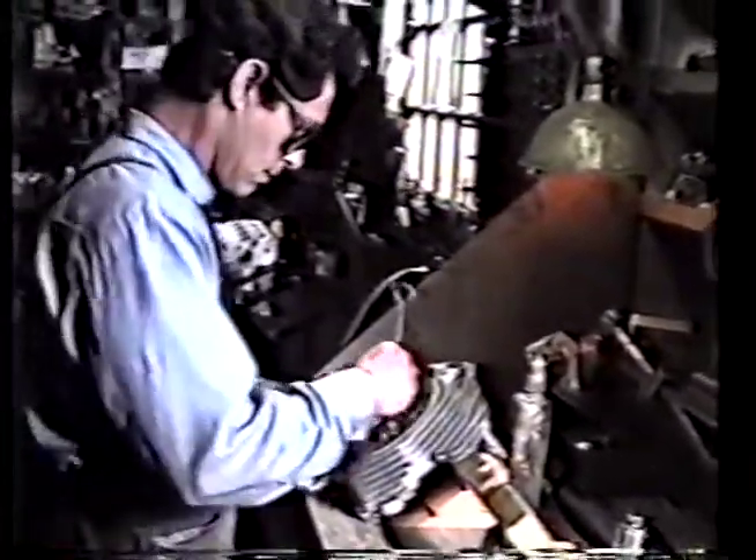Now that we've got our seats ground to height, we're going to lap the valves in, which will give us a nice clear idea of what we've got.